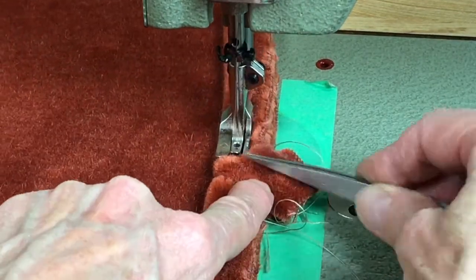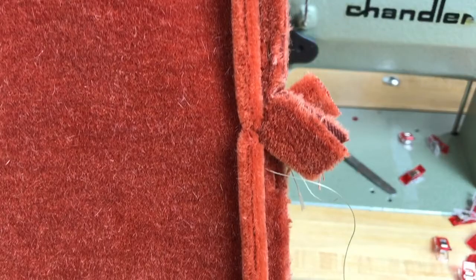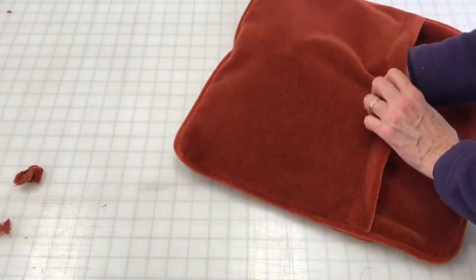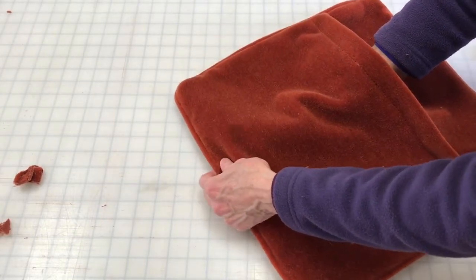So then I just finish that seam. It's not a perfectly invisible join, and it's not the only way to join welt with this fabric, though it may be the fastest way. Now I'll remove these staples and show you the finished product. I've finished stitching this together and turned it right side out. You can see there's just a little bit of a divot there where the welt join is.